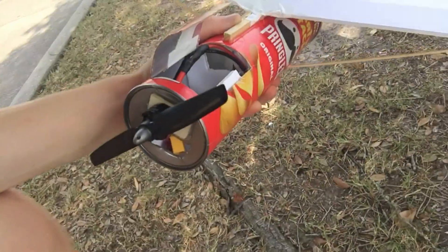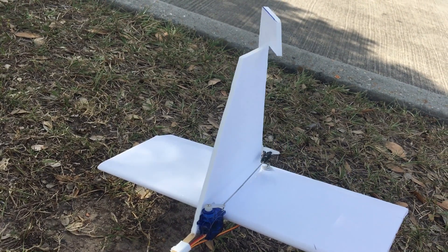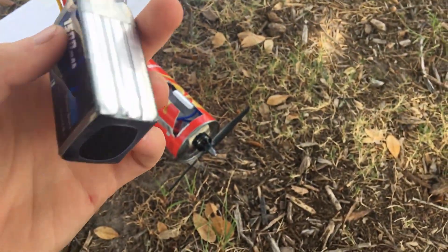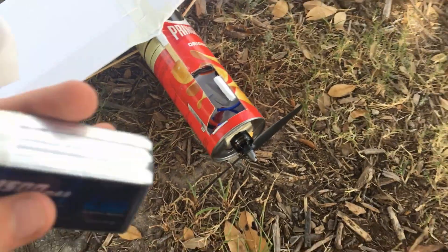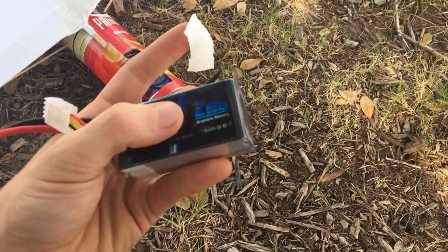And in the back for some airflow, just to keep everything cool. It is only three channel, so there are no ailerons — just the motor, elevator, and the rudder which will act as aileron control. This plane flies on a three cell 1500mAh battery which just goes up in the nose, and then I tape the hatch down. Very simple, but it works.